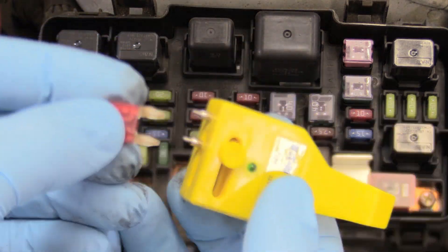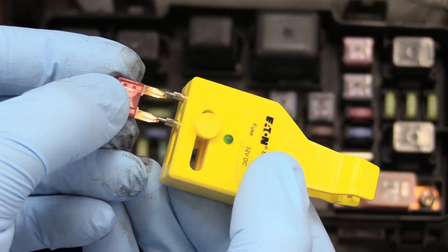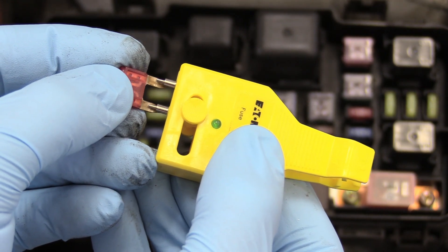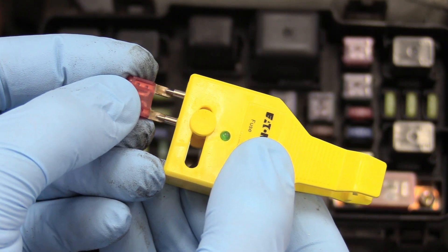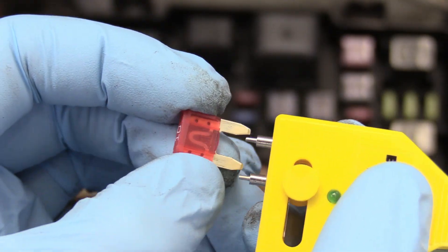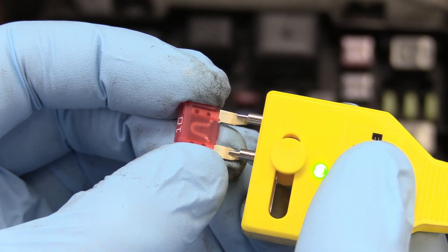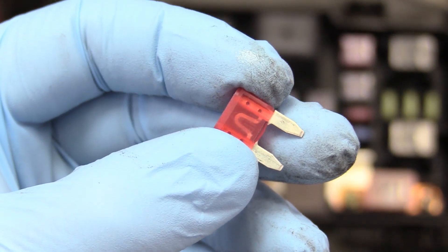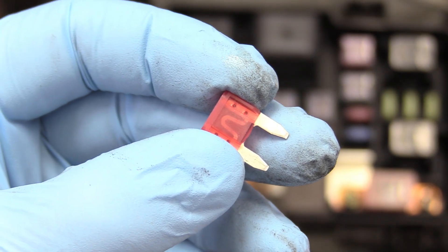We can double check it by using our little fuse tester. Put these two prongs on here, and if it makes connection, this green light will light up. That's a no good — so this fuse is blown, it's junk. I just got my brand new 10-amp fuse here. Touch our tester — see, that's what it should look like if the fuse is good: that little green light lights up. And I can see from a visual inspection that the connection is not interrupted.